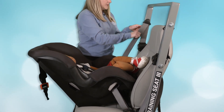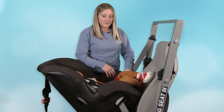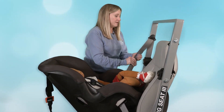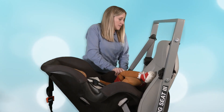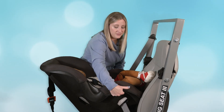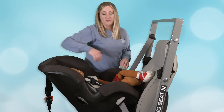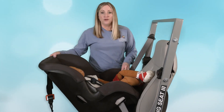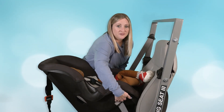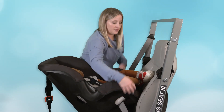Once the seat belt's buckled, we're going to pull the shoulder belt out to engage the locking retractor. We're going to give reasonable pressure on the seat to pull the slack out of the shoulder belt, feeding that slack up into the retractor, and then we're going to test at the belt path to make sure there's no side-to-side motion or away from the vehicle seat. Because this is a larger seat, you will have movement back here and this is normal. We want the movement to be restricted at the belt path — this is where you should have no more than one inch of side-to-side and away from the vehicle seat.